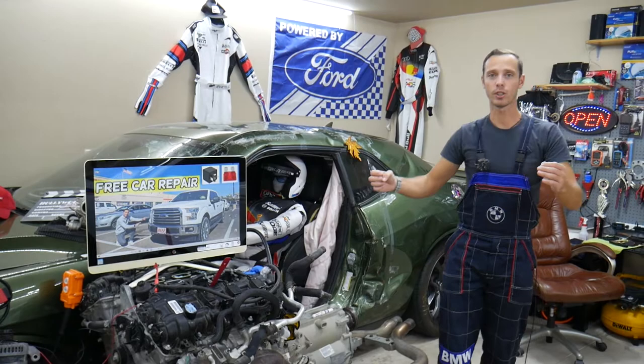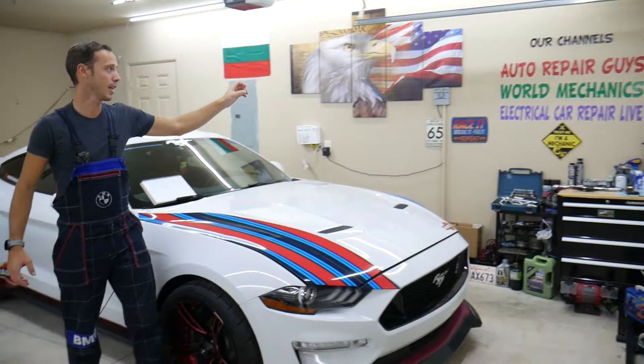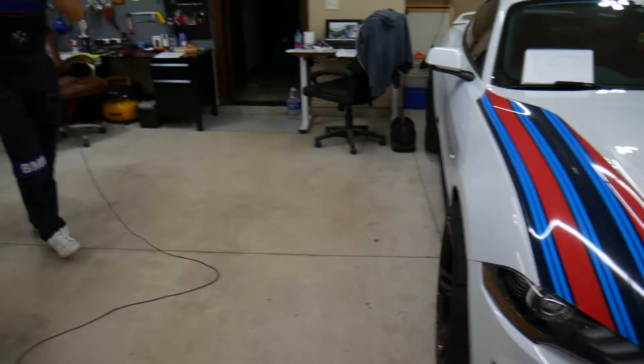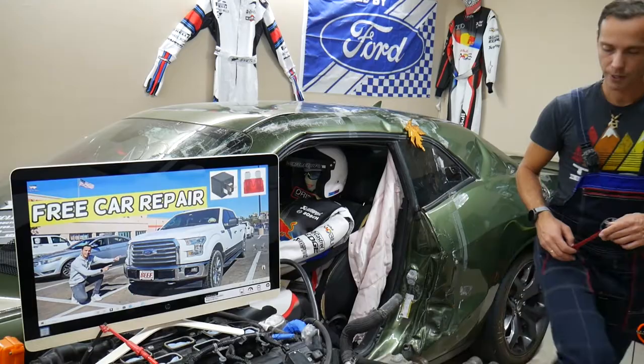We have three channels that together have more than 1.1 million subscribers. This channel is dedicated to fuse videos to save you guys time and money and make it convenient. So let's get started.